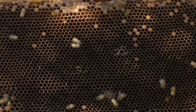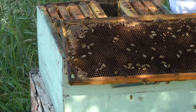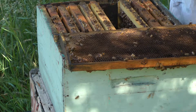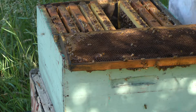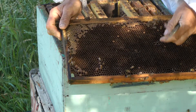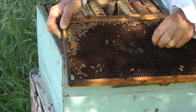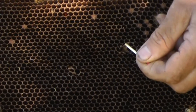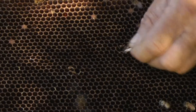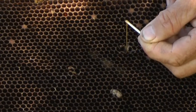Now it's a dirty brown colour. So this one's got a little hole in it — there's a match. And you can see it's roping out. Unfortunately, that is American Foul Brood.